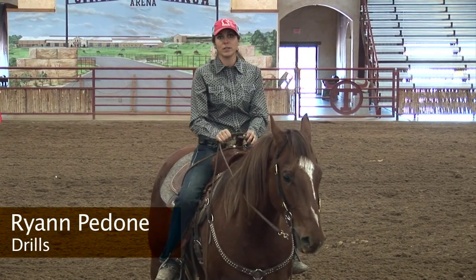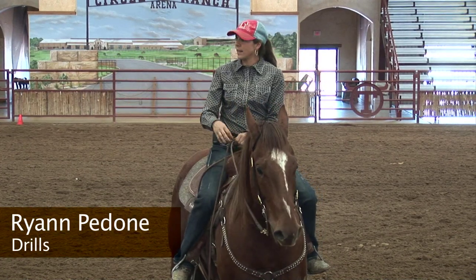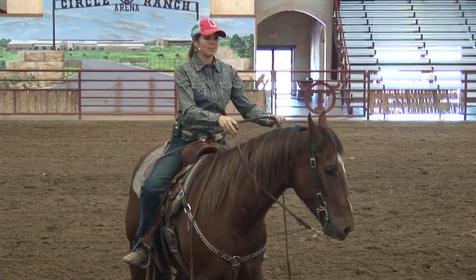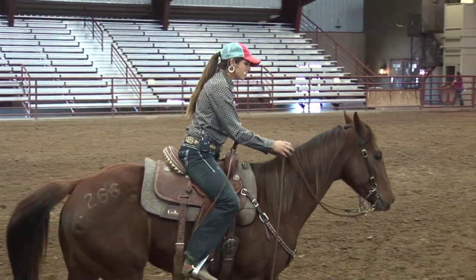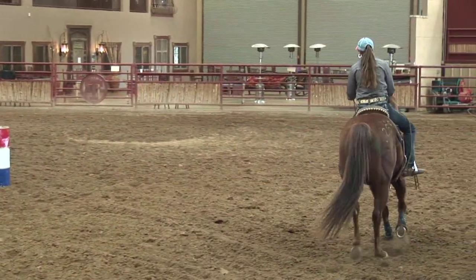This drill works really nicely on horses that tend to get a little nervous. I'm not one that likes to just work a set pattern all the time. So if I have a horse that I'm trying to get to relax, I might just take them around and trot them, and I might just do all left hand turns or all right hand turns.